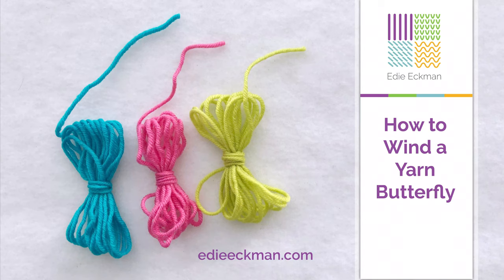A yarn butterfly can be used when you need just a little bit of yarn for a spot of color in a project, or somewhere you don't need an entire ball of yarn. You can use it in place of a yarn bobbin.